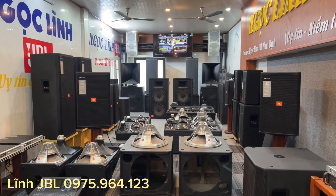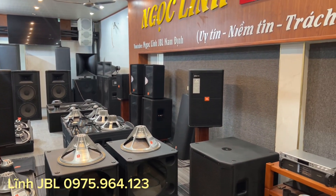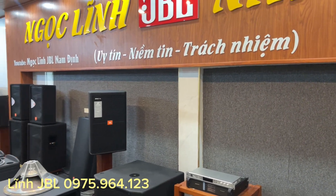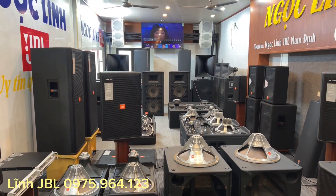Ok, các bác nhé. Một lần nữa xin cảm ơn tất cả các bác luôn theo dõi và đồng hành cùng Ngọc Lĩnh CBL. Mọi chi tiết mua sắm, các bác vui lòng liên hệ cho em qua số hotline là 0975964123. Một lần nữa xin chào và hẹn gặp lại các bác ở video tiếp theo nhé.